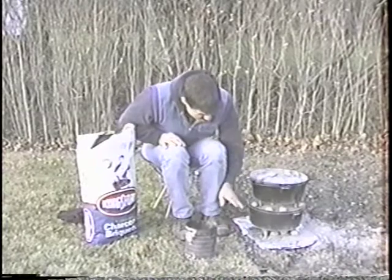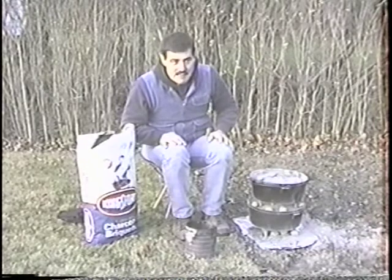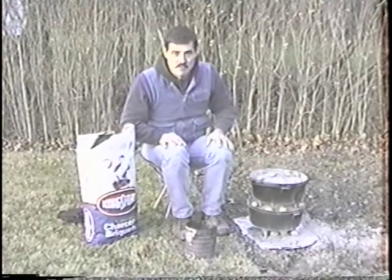We have three tiers. In the bottom there's eight, in the middle there's eight, and here's eight. If we went up higher, you keep using eight-eight-eight. That's all you need. They last about 45 minutes to an hour, depending on the weather.